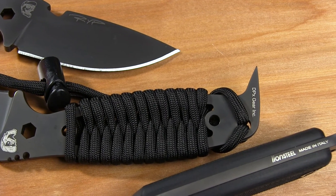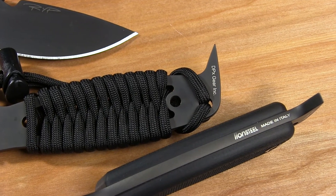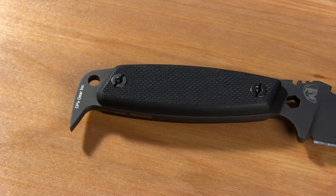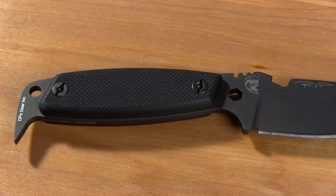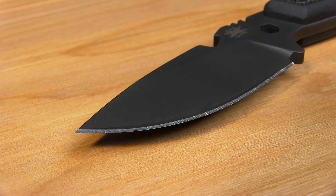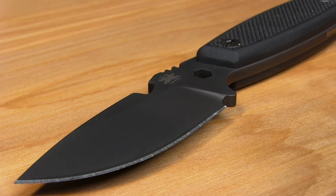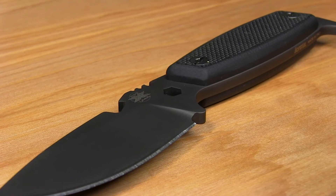This DPX Gear design was manufactured in Italy by Lion Steel, so you can be certain the materials are of the finest quality. The Hest 2 is a high-end, short-run version of the original Hest. The drop point blade and the tang are made from 60 HRC Sleipner tool steel. This makes it easier to sharpen, but also more prone to oxidization, so it must be taken proper care of.